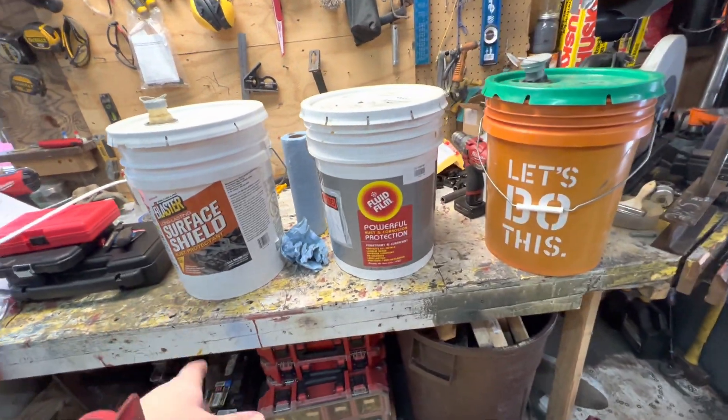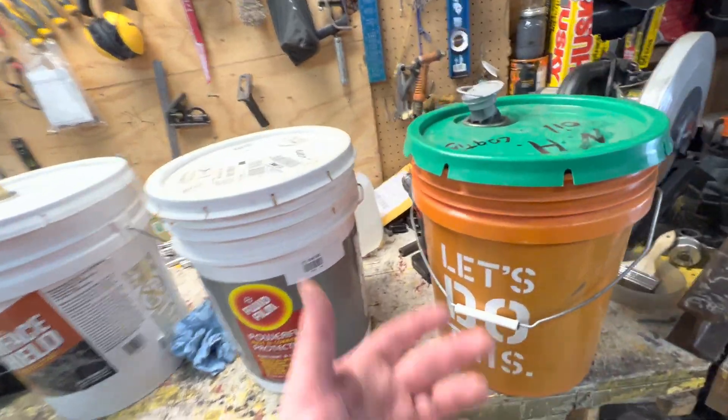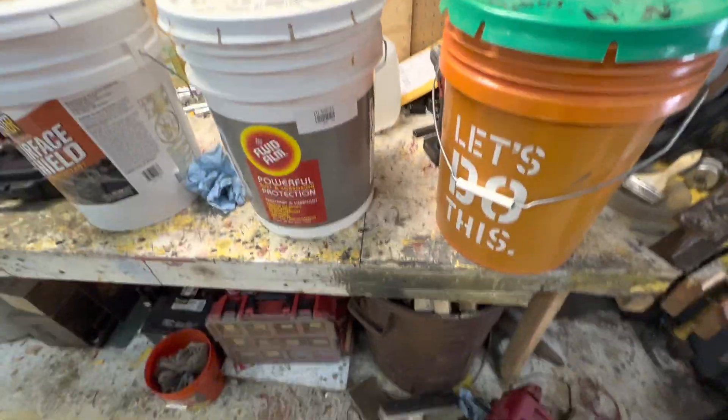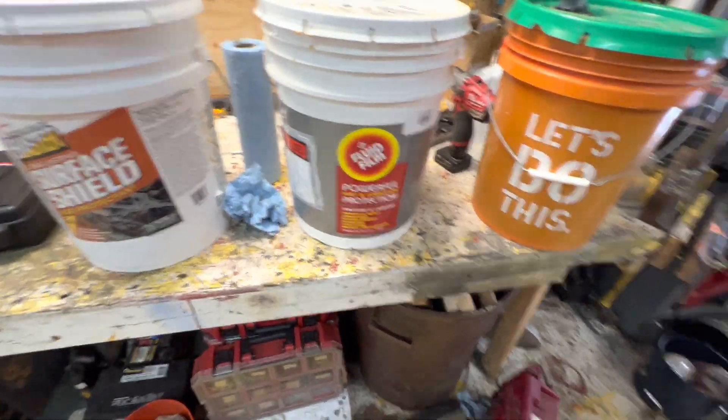Here we are doing another video on Surface Shield versus Fluid Film versus New Hampshire Oil, which are the top three undercoatings in my opinion. I've been getting some comments about these products.